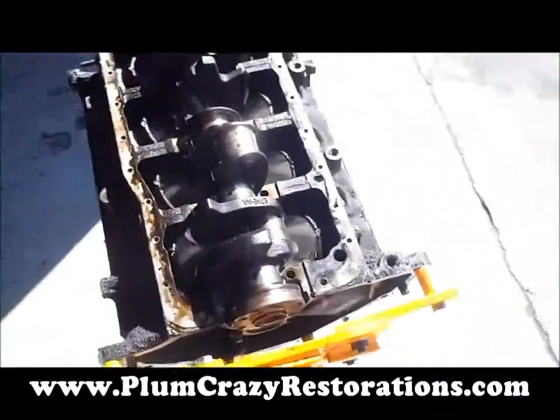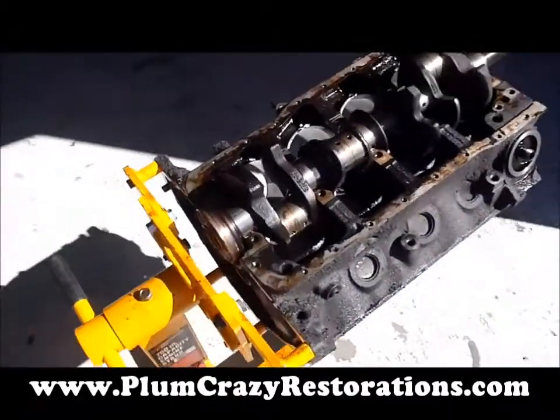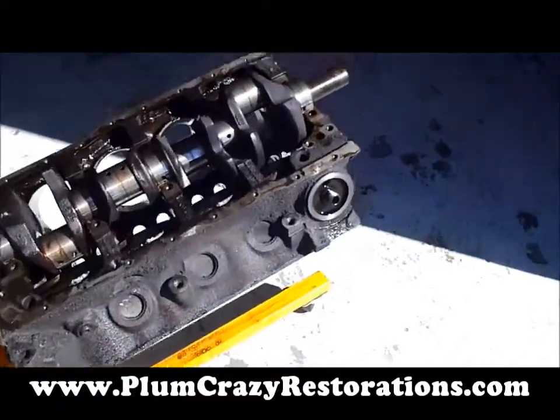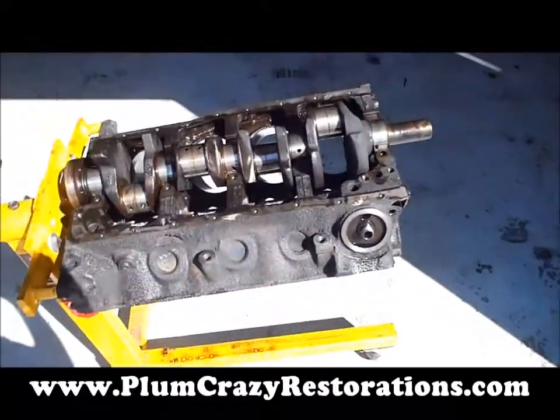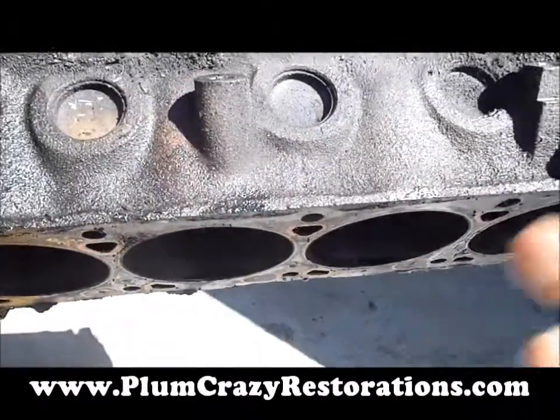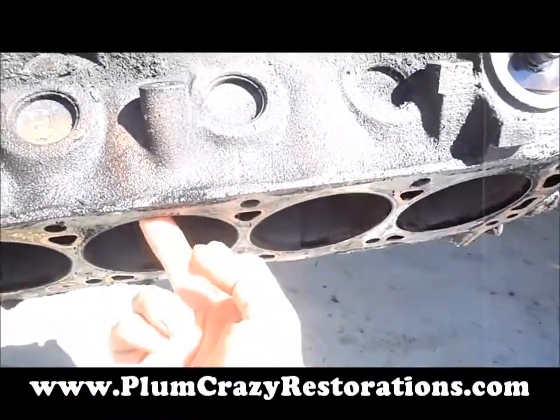Okay, Joe — Plunkrazy Restorations. We're looking at the 302 engine block and crank for the 88 Lincoln Town Car. We've done a complete disassembly on the engine. We did find a lot of carbon buildup in there, and there is a ridge on the top of the cylinders.